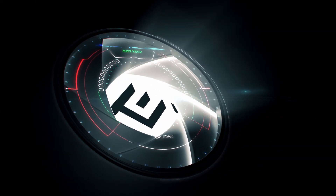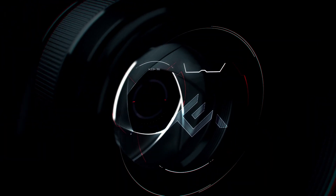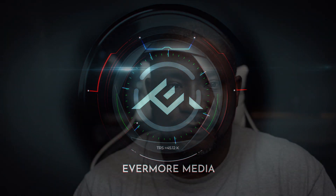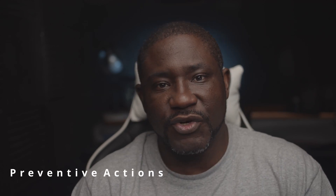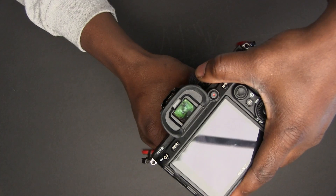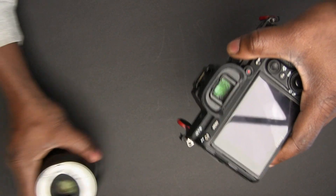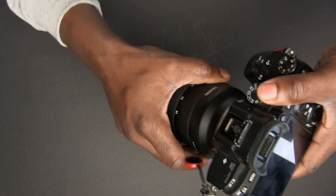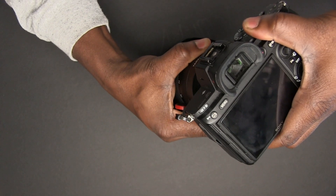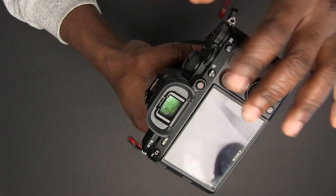Let's take a look at how we can reduce the amount of sensor dust that our sensor collects. The first thing to do is to make sure that when you are changing your lenses, you always point the camera downwards — like this — and then put in the new lens. That way any dust that is going in will mostly fall out instead of going into your sensor.